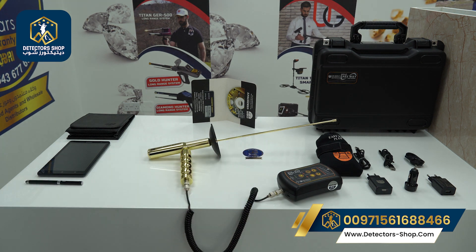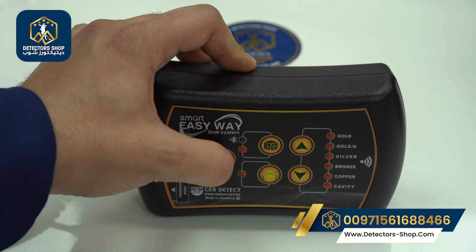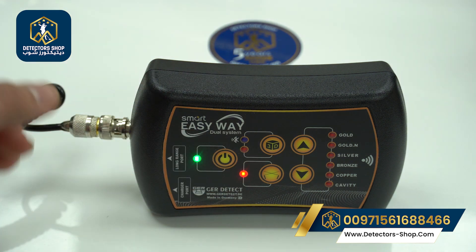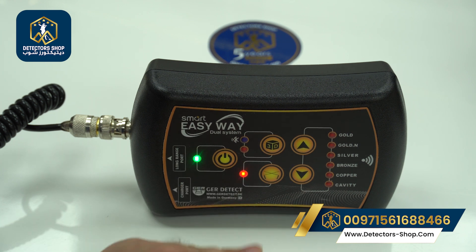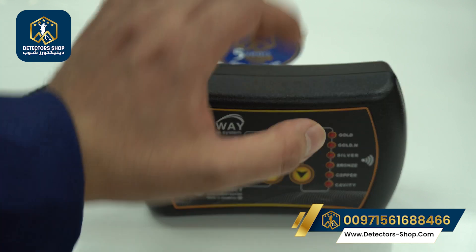Now after we install the device, I'll show you how to use the settings. First, press here and turn on the device. The green flashlight means we are connecting to the long-range system. Here we can choose between the long-range system and the 3D imaging system. After choosing the long-range system, we choose our target type.